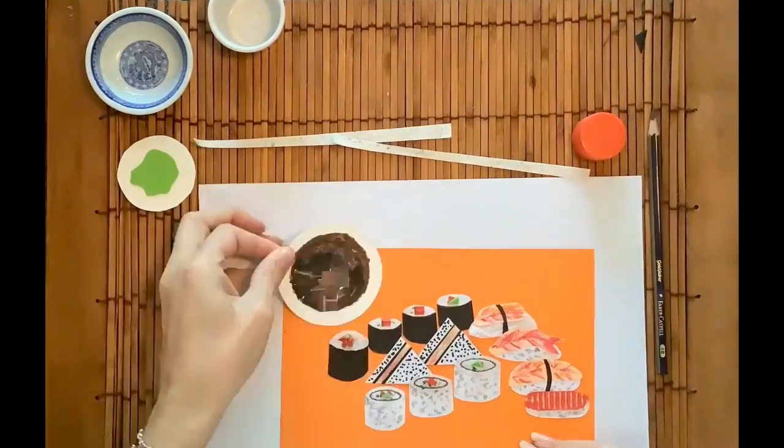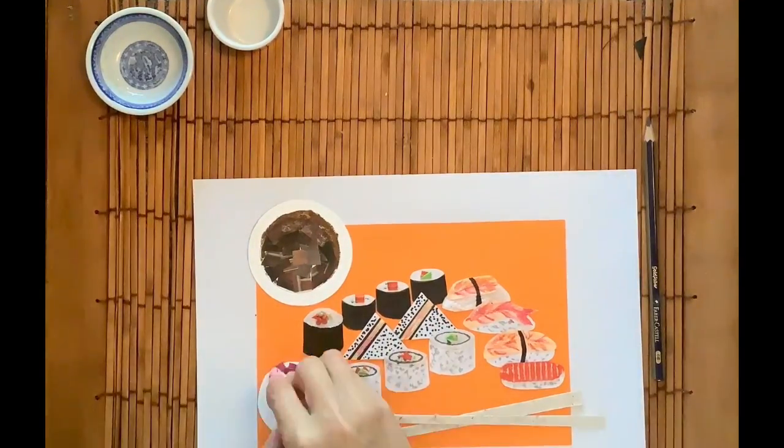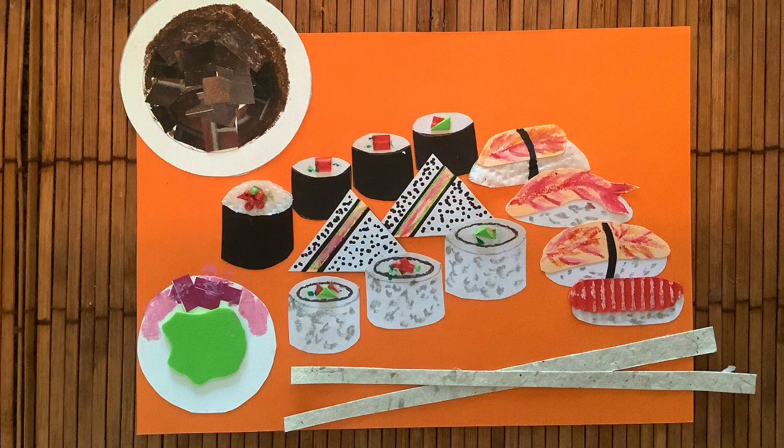Now to plate up — arrange your sushi in a way that you think would look nice. Don't forget the chopsticks. If you've enjoyed this project, please don't forget to like, share and subscribe. Thanks for watching.